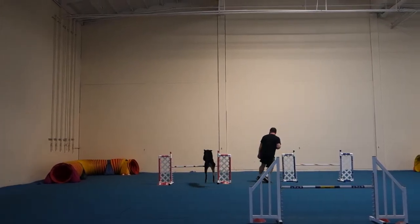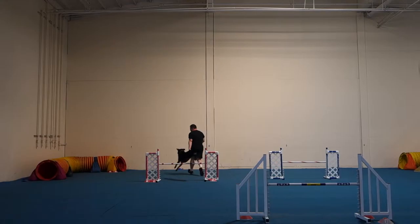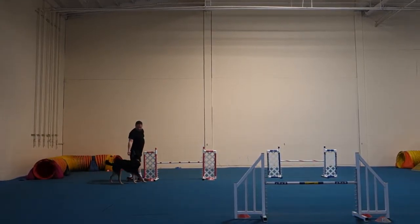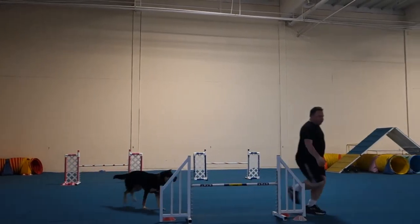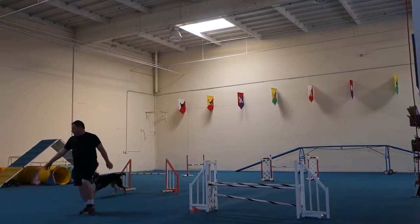Over. Down there. That wasn't a job. Over, over, over, over.